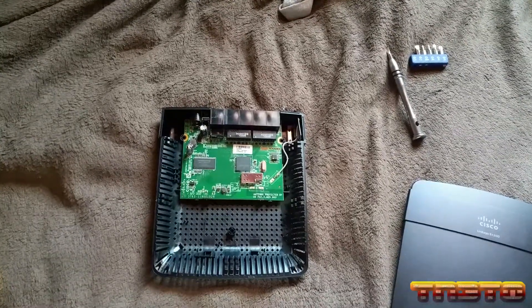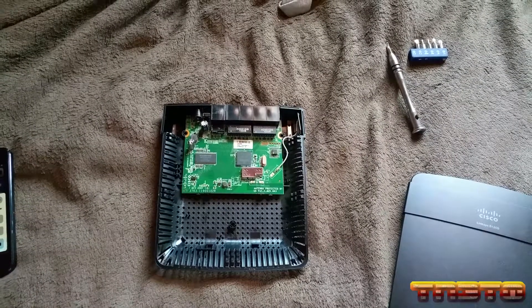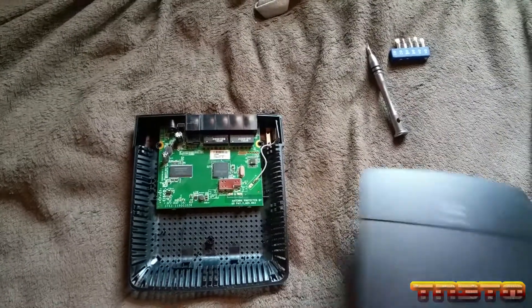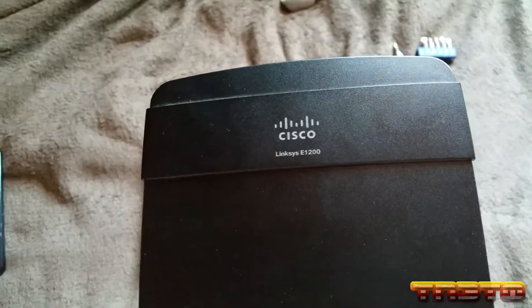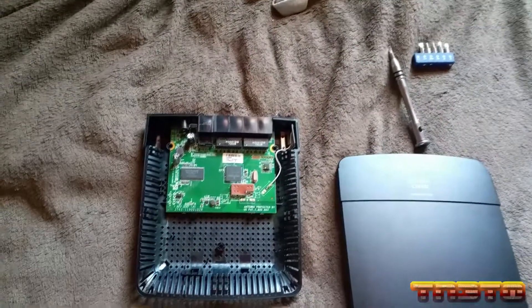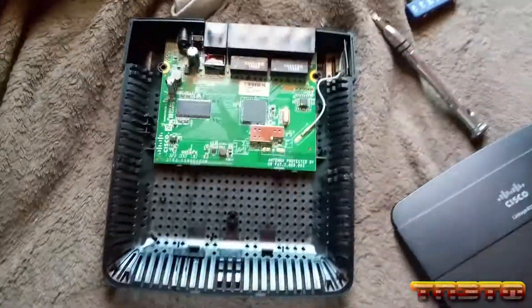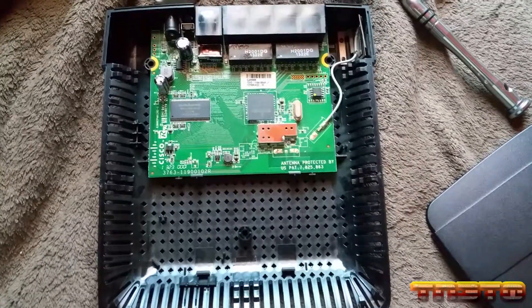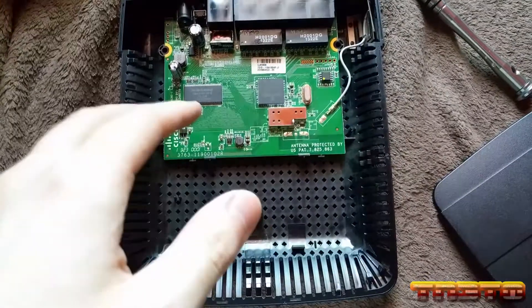Hello guys, this is just going to be a quick teardown video. I'll be doing a few of these videos to show you the internals of just all devices I just have laying around. So this is a Cisco Linksys E1200 version 2 router. It's just a cheap router — I was given this by a school, I didn't even need it. I flashed DDWRT on it, which it can support. It's just a cheap $20 router.